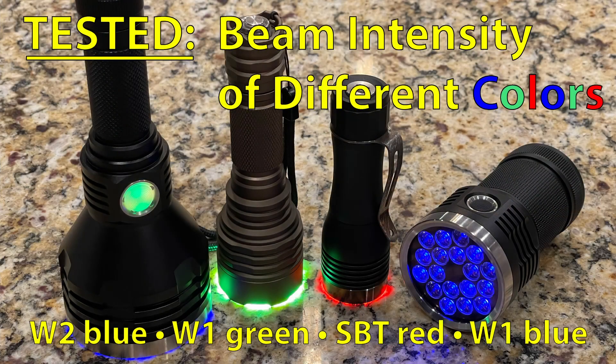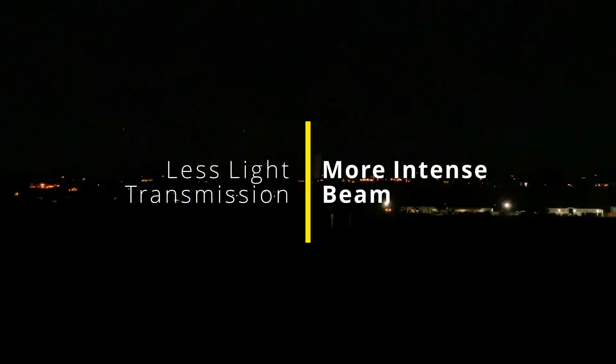I'm here to show you a couple of throwers with different colored emitters. The goal for this video is to show you how the different color of emitter will create or avoid backscatter. The reason we care about this is because it affects two things: more backscatter means less light getting to its target, so less throw. But on the other side, backscatter is super exciting — you get this really solid beam and people will just go, wow!